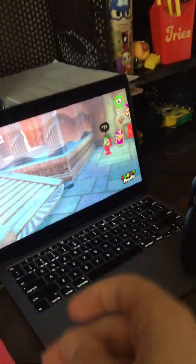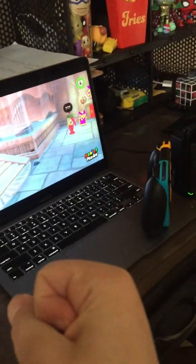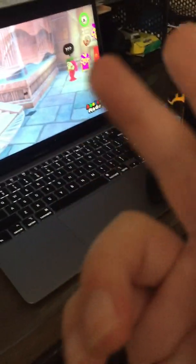Let me just put the Joy-Cons on the Joy-Con brick. And there it is — ladies and gentlemen, boys and girls, there's my Nintendo Switch on a MacBook Air. Thanks for watching this video. Like and subscribe. Please comment down below if this setup worked for you and that you subscribed. I'll see you soon. Bye. Peace.